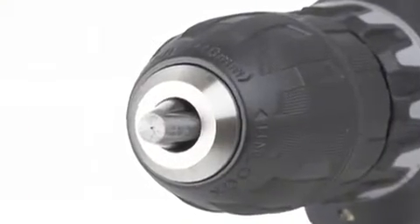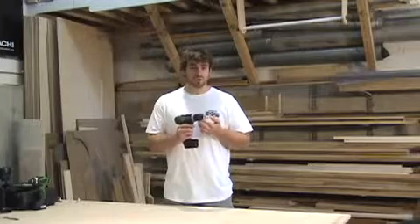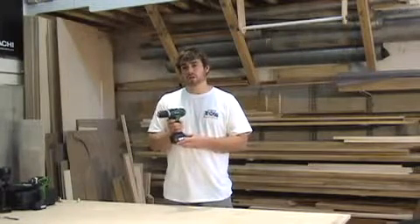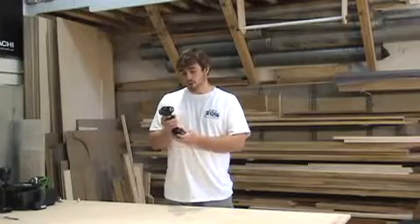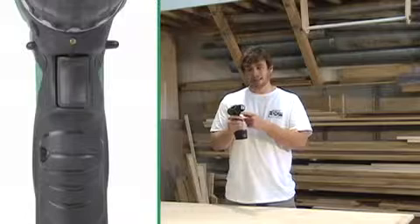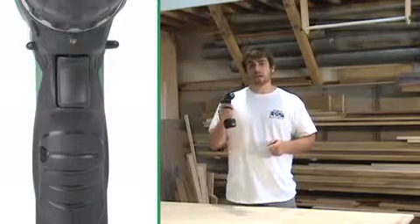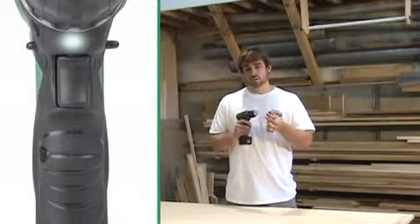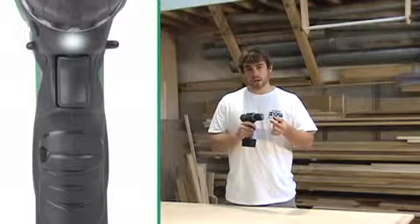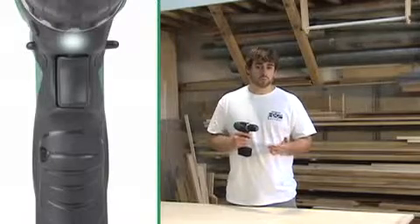Also included is the 3/8-inch chuck, which allows you to use up to a 3/8-inch drill bit or any other type of bit. It has a responsive variable speed trigger depending on how far you depress it. When you depress the trigger, a small LED light will illuminate your work. With a slight depression, the light turns on so you can position your bit, your fastener, or whatever you're working on, and when you completely pull the trigger, the light stays on so you can see what you're working on.